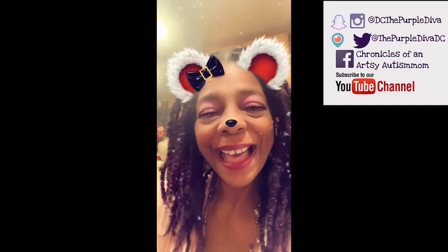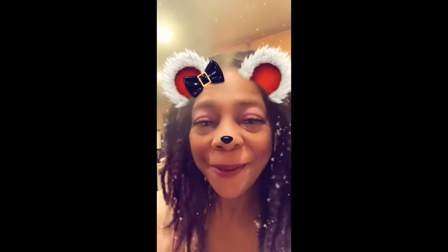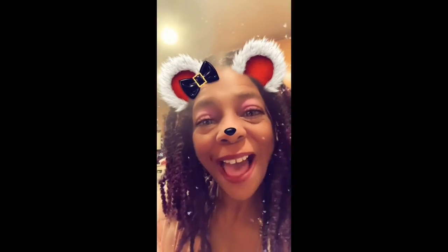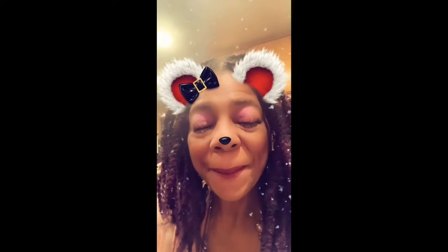Hi guys! Happy Vlogmas Day 20! Today's Vlogmas is making lots of brownies. Here are the brownies and I'll be back after that.